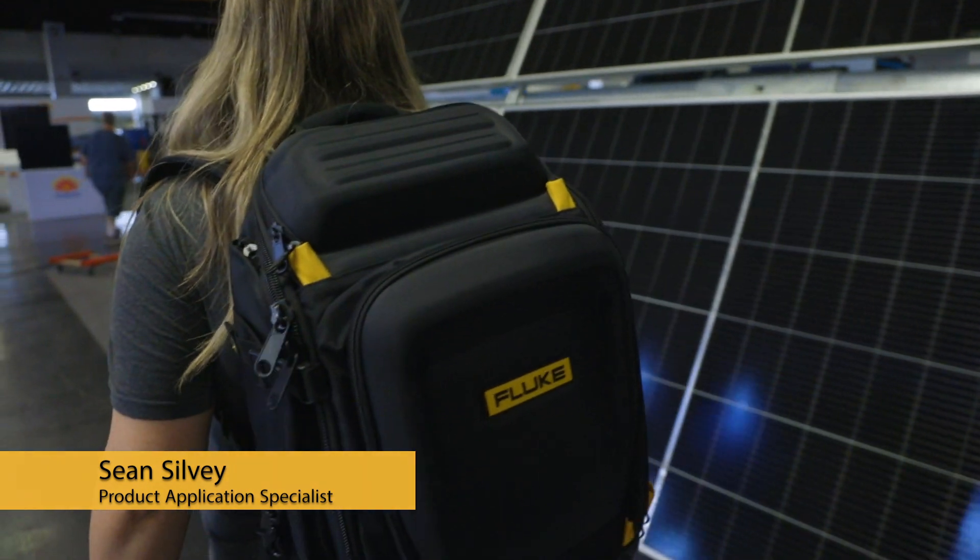This is Sean with Fluke. I'm at RE Plus in Anaheim, California with the rest of the solar industry. I'm here at the Fluke booth and we're going to do a first look at Fluke's IV Curve Tracer.